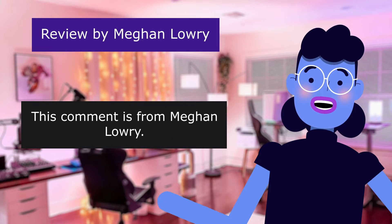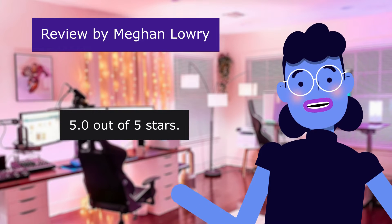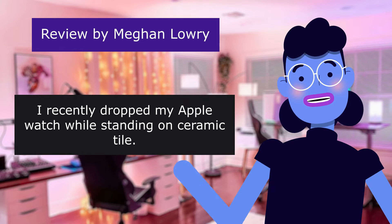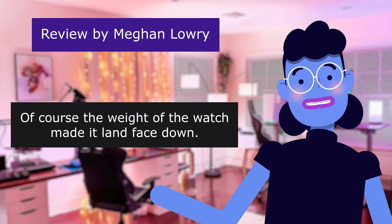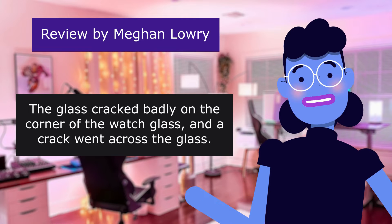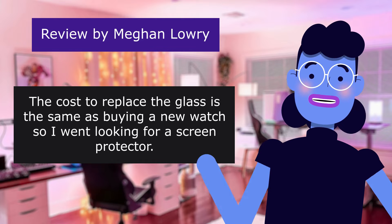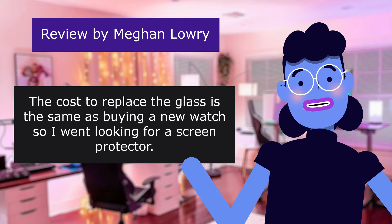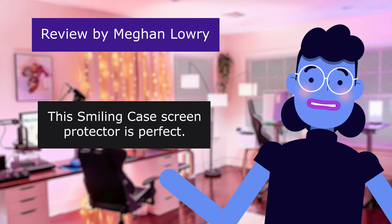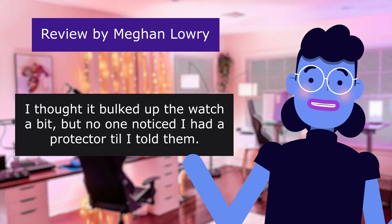This comment is from Megan Lowry. More durable than the original Apple Watch glass. 5.0 out of 5 stars. I recently dropped my Apple Watch while standing on ceramic tile. Of course, the weight of the watch made it land face down. The glass cracked badly on the corner and a crack went across the glass. The cost to replace the glass is the same as buying a new watch, so I went looking for a screen protector. This Smiling case screen protector is perfect. I thought it bulked up the watch a bit, but no one noticed I had a protector until I told them.